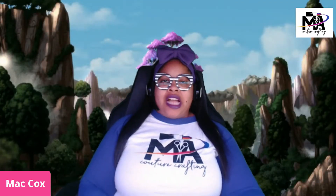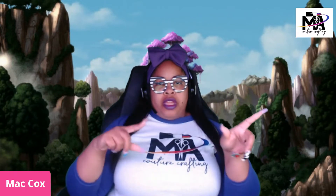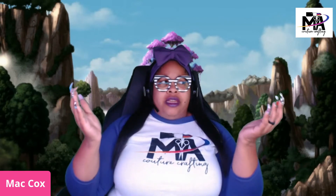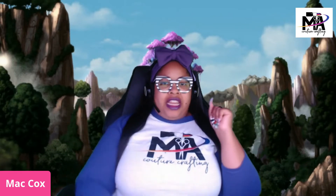What's up guys, it's your girl Matt Cox from MA Couture Crafting. Today we're going to be doing something a little different. About 10 days ago was the Met Gala, and I cannot believe how many people thought that I actually had a piece that walked the red carpet. I did not have a piece. I think it's so cool that people are starting to know my style and think that I would have a piece on the red carpet.